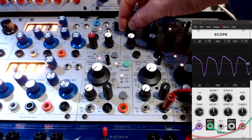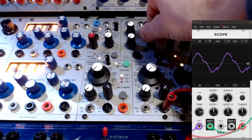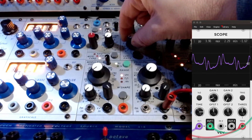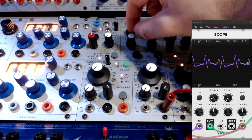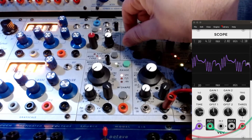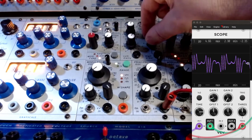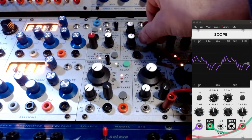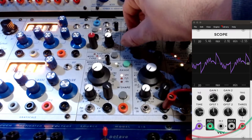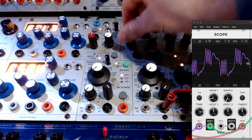Now let's do that with partial folding. We'll go to 25%. Symmetry. 50% on the timbre fold. 75% on the timbre fold.